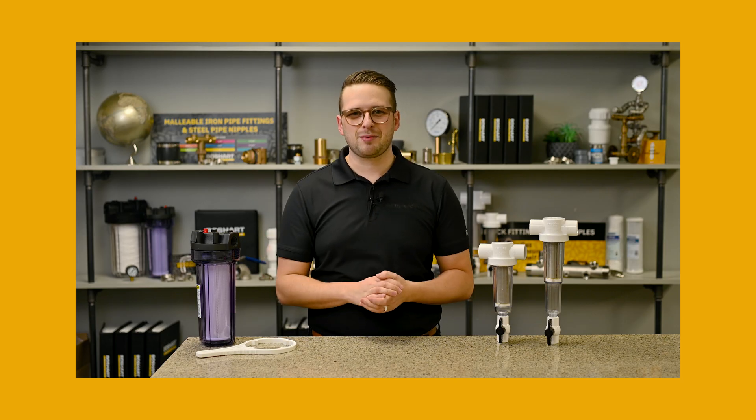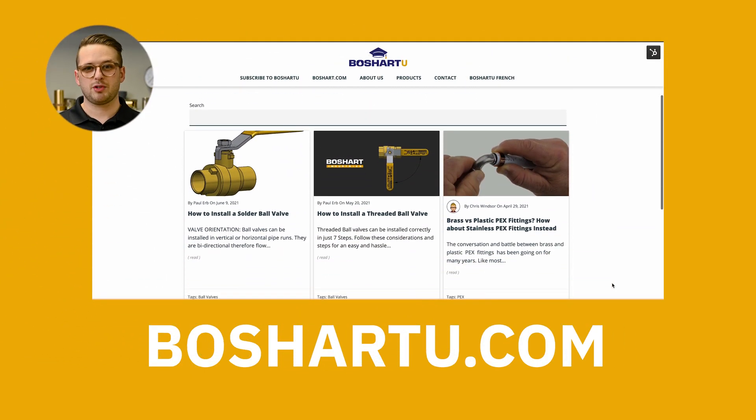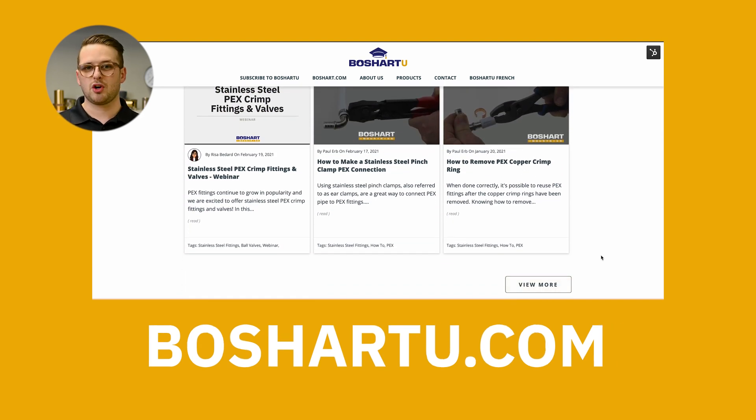Hi, my name is Aidan Henbury. I'm the marketing manager here at Boshart Industries. This video is a part of a series that we're doing on water filtration, so if you like this and you want to check out more of our content on Boshart U, head to BoshartU.com.